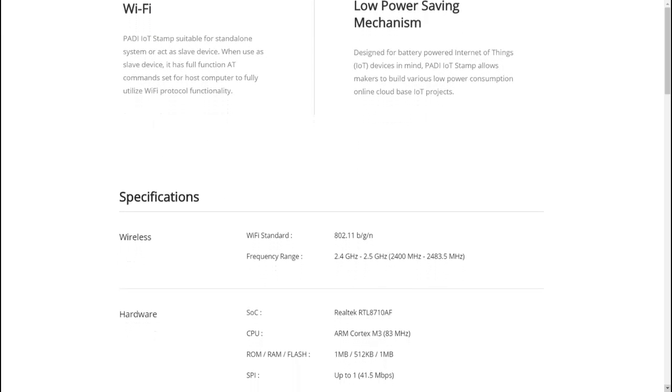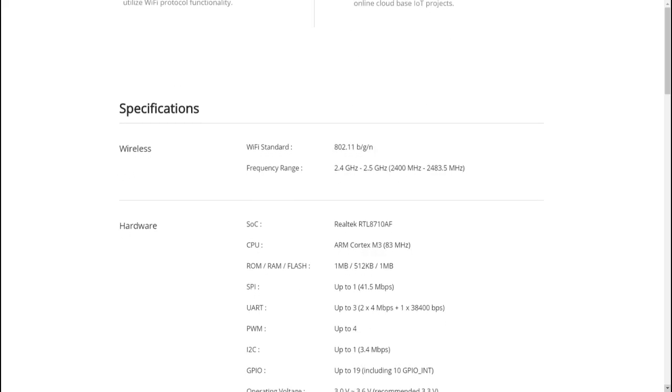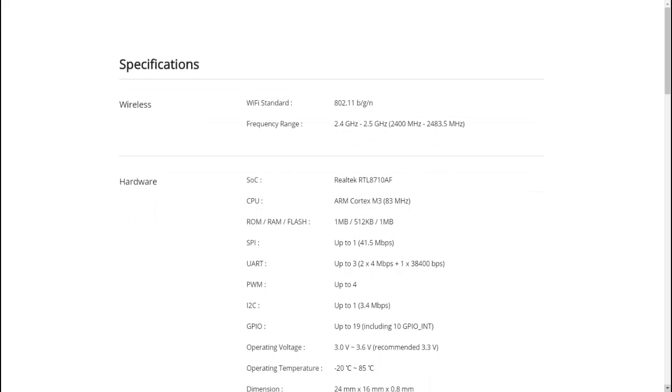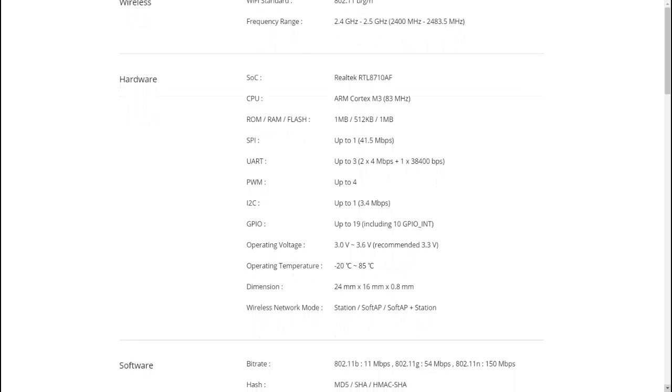Along with that it has 4 PWM outputs, 1 I2C port, and 19 GPIO pins with 10 external interrupts. It comes with 1 MB of flash and 512 KB of RAM.